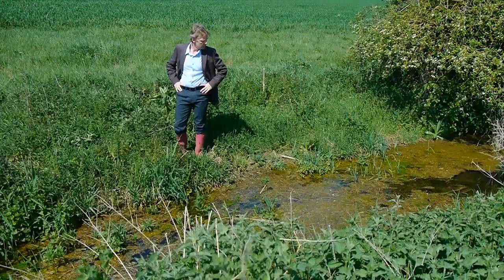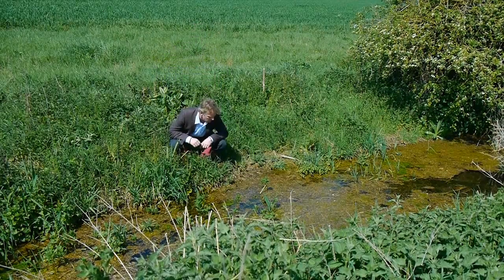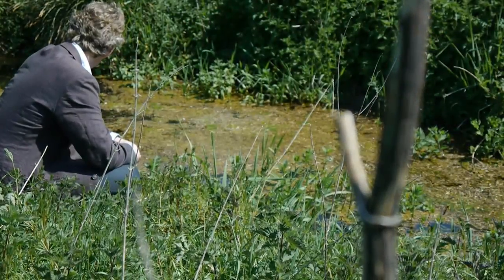Regardez cette rivière. Elle est complètement morte. L'eau ne bouge plus. Elle est sale et envasée. Et il n'y a plus de poissons. Il est temps d'agir.